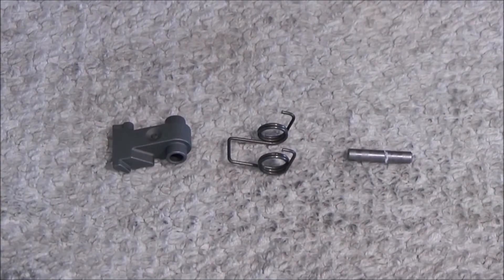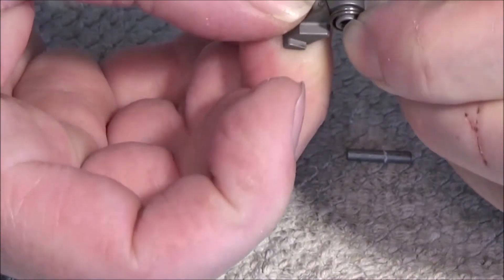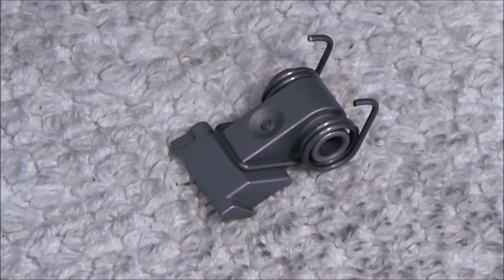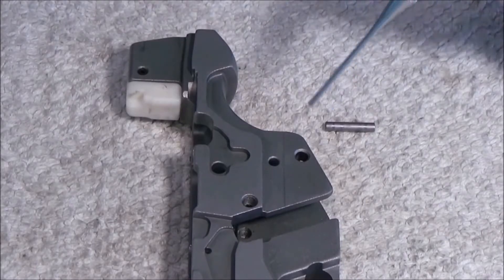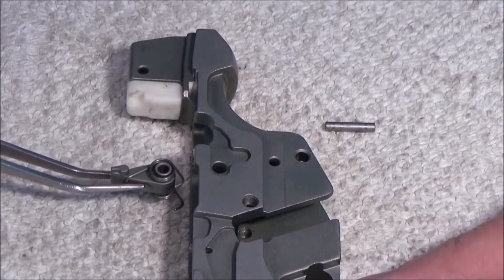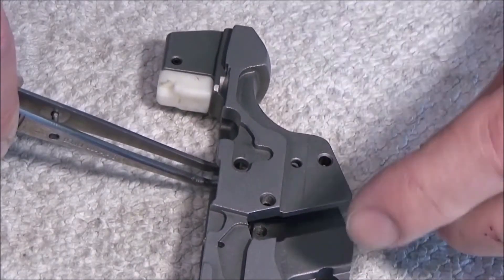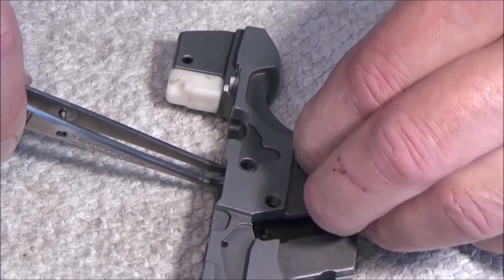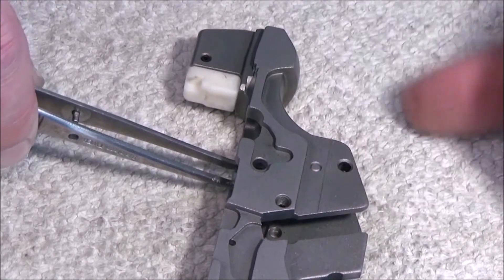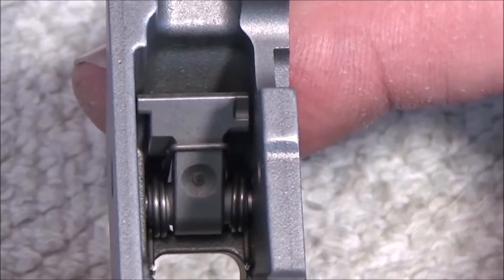First thing to put in is the sears. The sears spring has to sit like it sits here. The sears pins go in this hole here. Now I put the sears in like this, line up the hole and put the pin in. And the sears have to sit like it sits here.